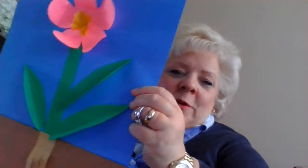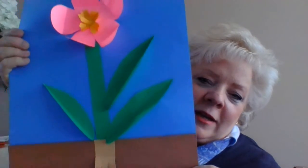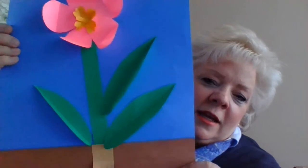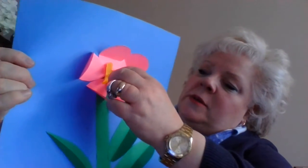Hi boys and girls. Do you remember I was making this flower just a minute ago? I'm making another video so that you can see it and see the center part — how it's folded — and there's the little stamens.